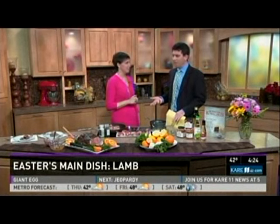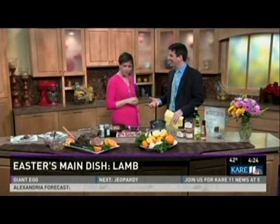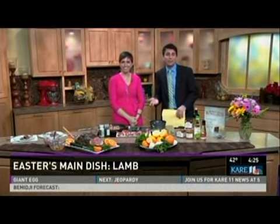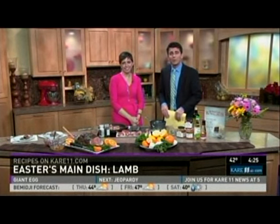I'm convinced — especially knowing that if I can cook a pork chop, I can cook lamb and be a gourmet. You can cook lamb, it's going to be delicious, and Easter dinner is ready. We appreciate Rachel Perrin from Kowalski's stopping by today. Today's recipes are on care11.com along with a link to Kowalski's — just click on the 4 p.m. page.